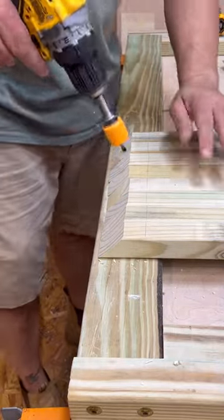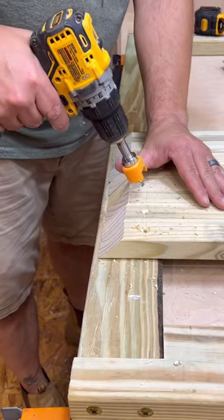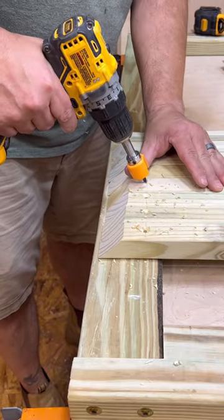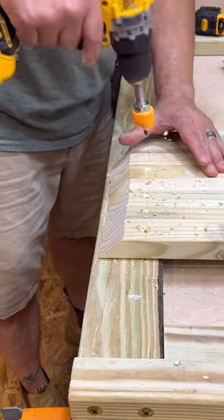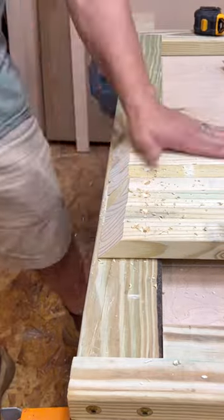This countersink bit with depth stop — I've had it forever and barely ever used it, but it really came in handy here. I had to make a door really quickly, so this was a fast, easy way to drill countersunk holes without having to stop and figure everything out. They came out really nicely.